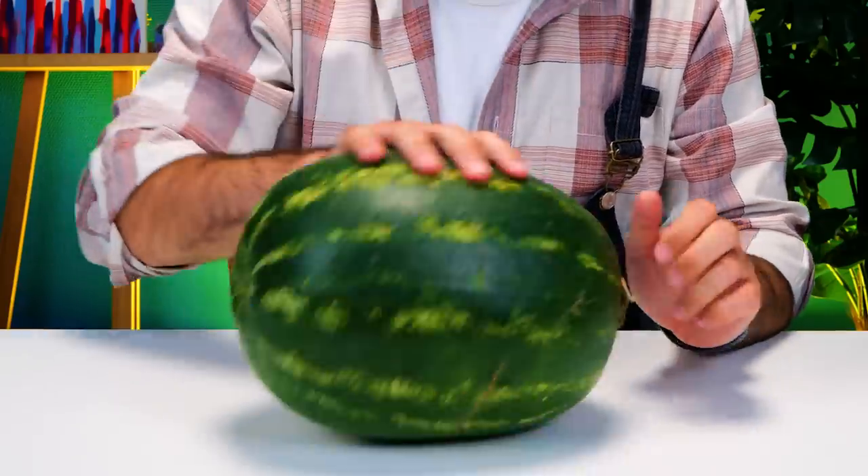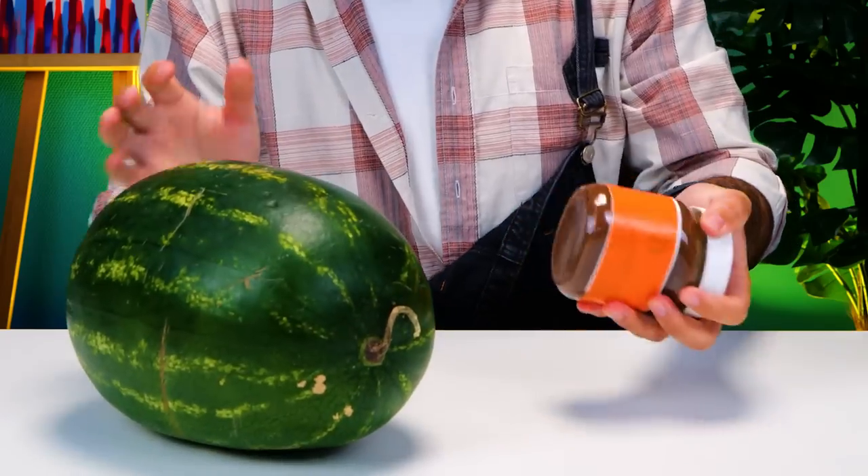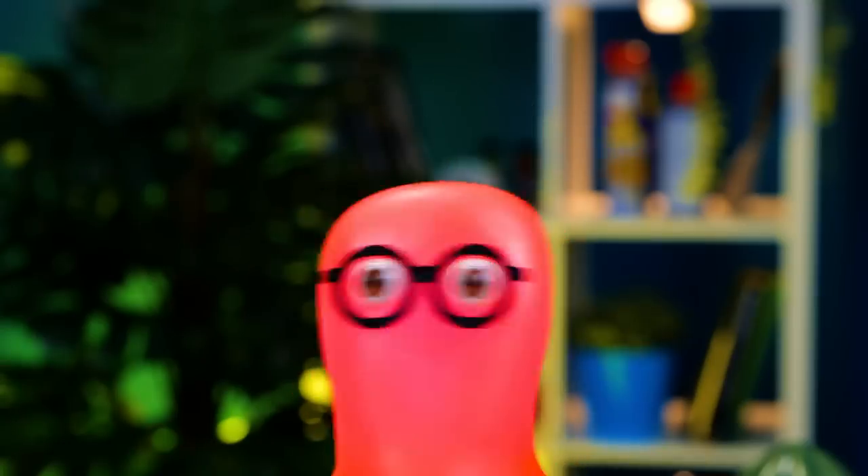Maybe you're right! Either way, it'll be a very delicious, nutritious ice cream! What are you throwing at me? It's a bit for you to use sweets! You can't make ice cream without them!